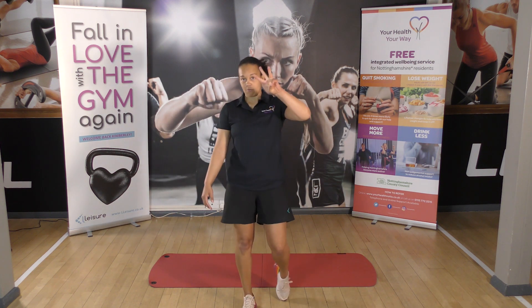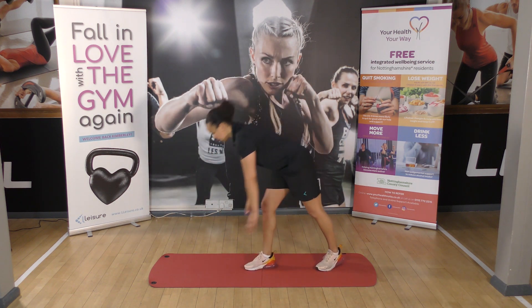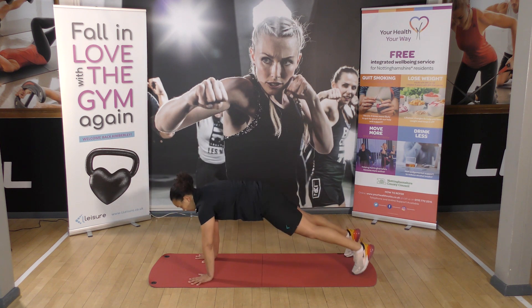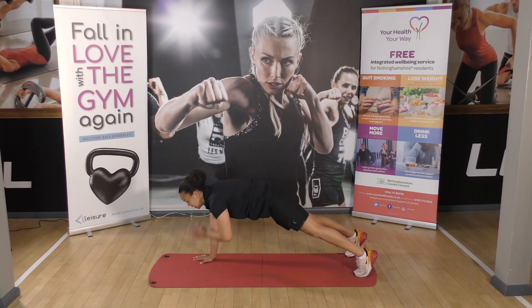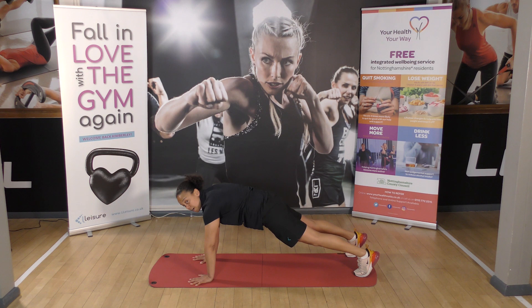Then we've got three shoulder taps. Front support — we're going to tap our shoulders, keeping our back nice and flat, tummies tucked in. Try and keep your back still. Tap your shoulders three times.